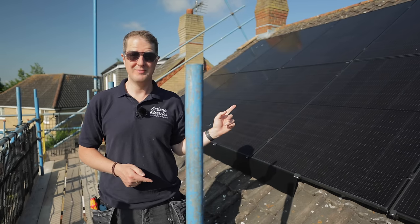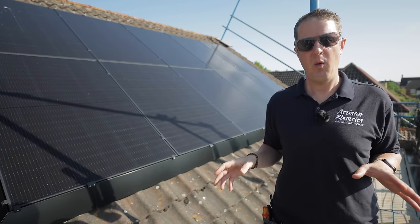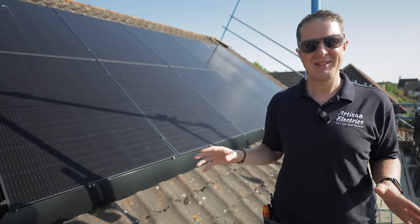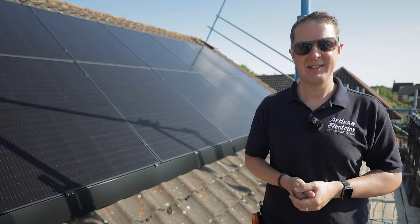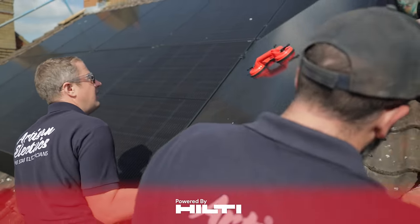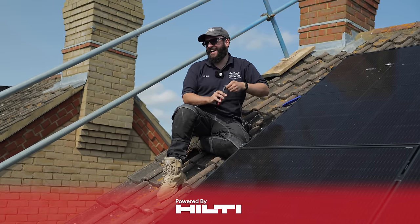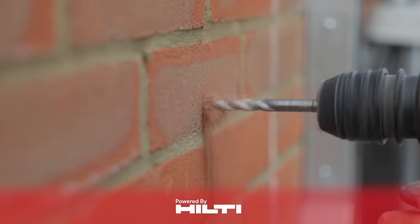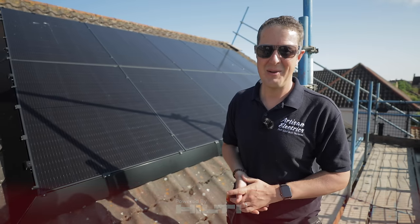This is a solar install that we originally completed five weeks ago. The original plan was to prep everything so that all we needed to do was come back and fit the nice shiny new Libby battery. However, it didn't work out quite like that. This video we're going to show you what went wrong, why we're here today trying to fix it, along with a few other minor changes to accommodate the new Libby battery.